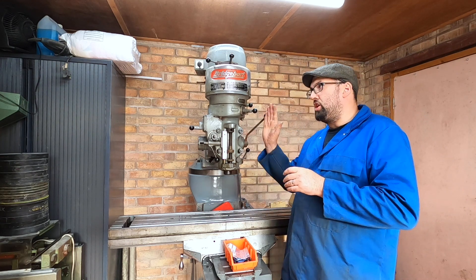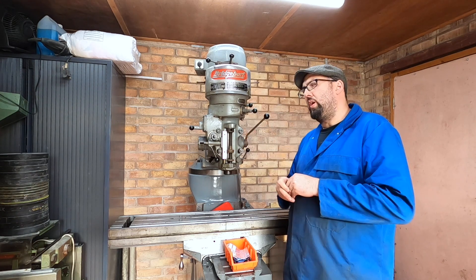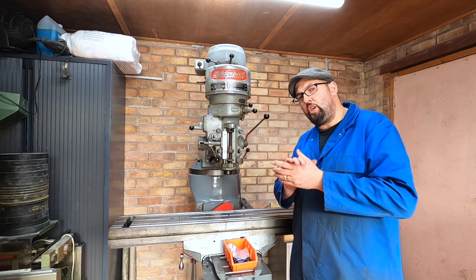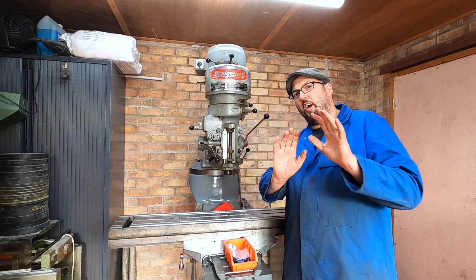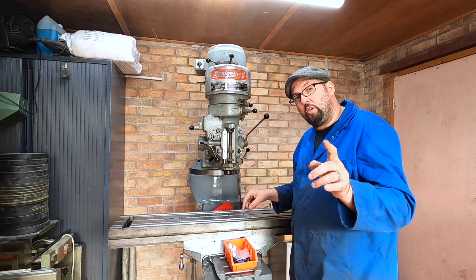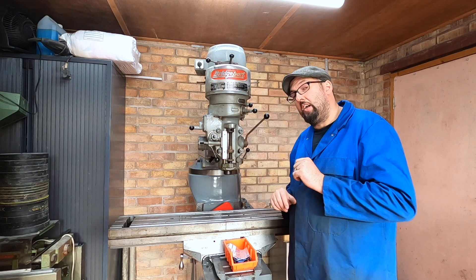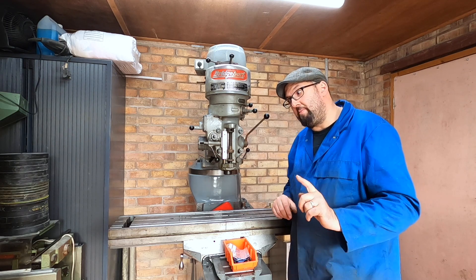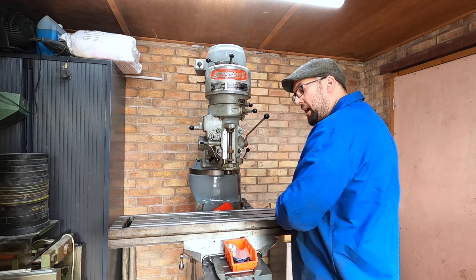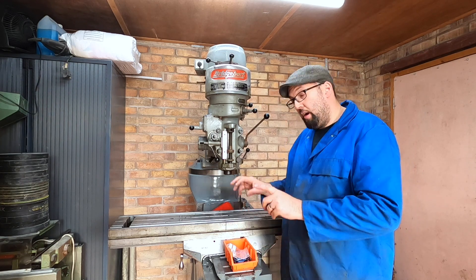Another thing you can see is we've managed to get the head back on. Now we didn't film that - we didn't put it on using a conventional method and that's as far as we're going to go. In the last episode you could see that the yoke didn't have any pins, so today I'm going to put the pins in, which means pulling the table back, maybe undoing a few things and putting the pins in.